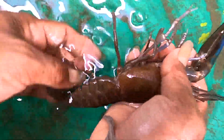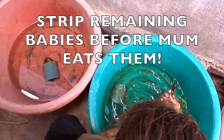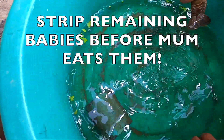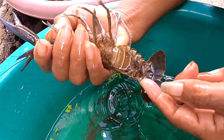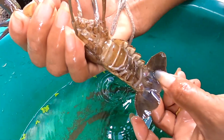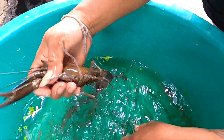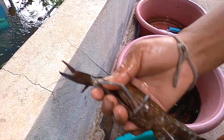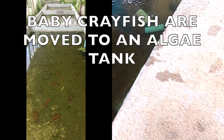I want her to let me check her stomach but she's not doing it. She's done now though. We have to put her back in the tank and take another one out.